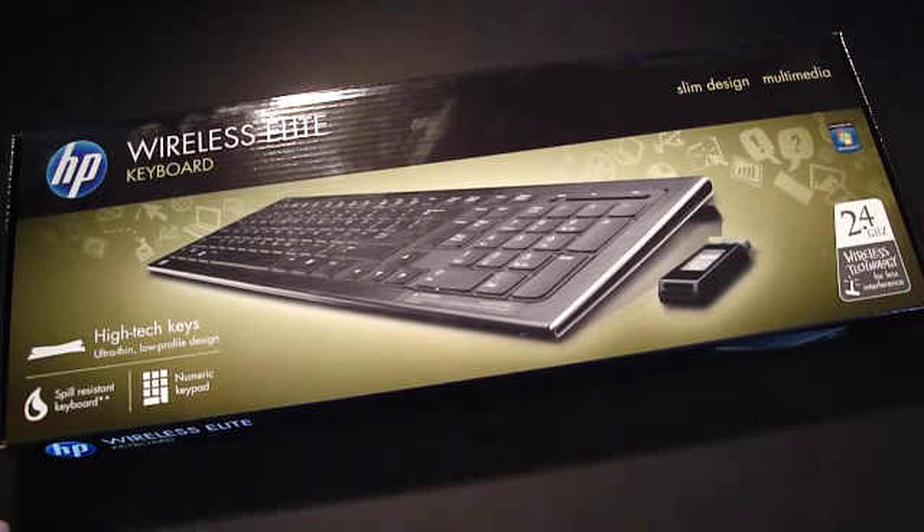Hey guys, I got an unboxing for you today. It's the HP Wireless Elite Keyboard — slim design, multimedia, and it's compatible with Windows 7.